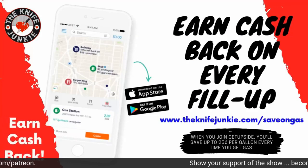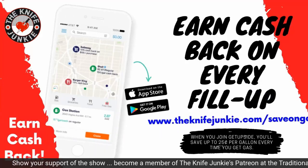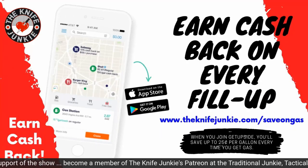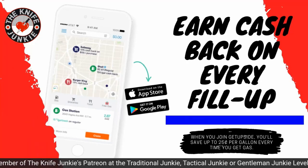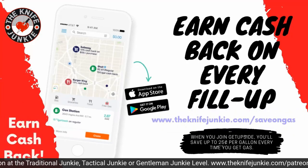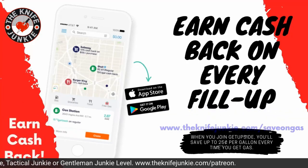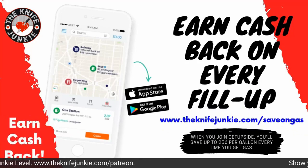The GetUpside app is your way to get cash back on your gas purchases. Put it on your smartphone, search your area for savings, claim your discount, fill up your tank, and take a picture of the receipt. That's it — you've got cash back. Visit theknifejunkie.com/saveOnGas to get the app and start saving.